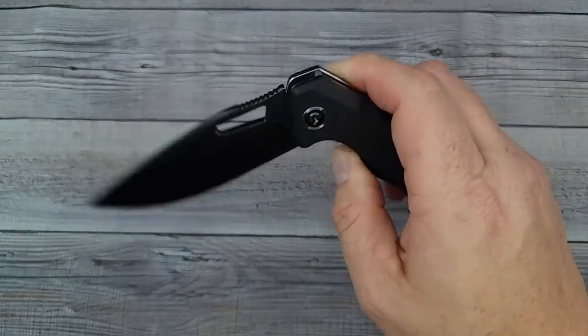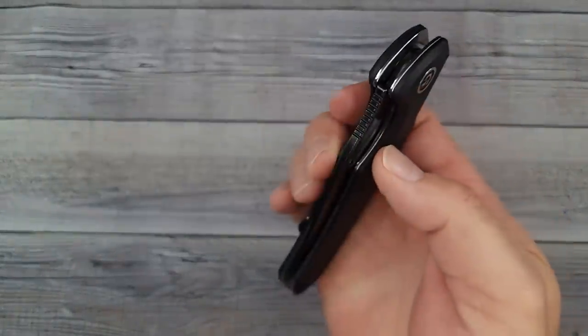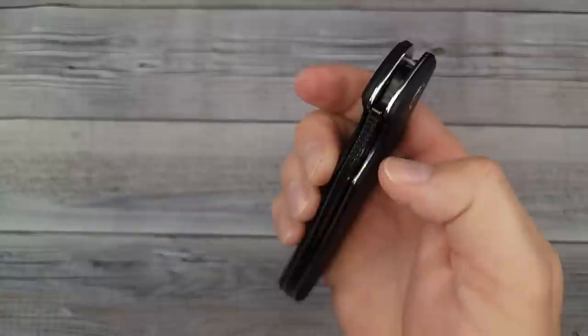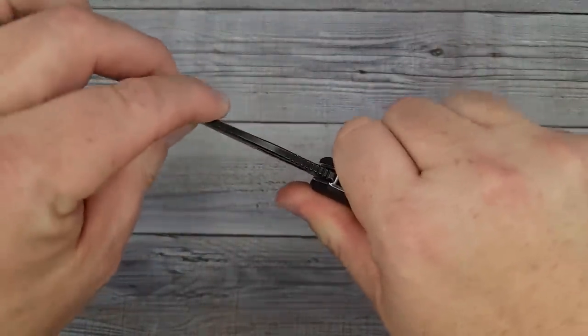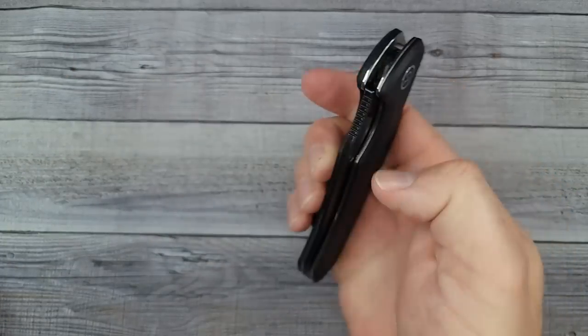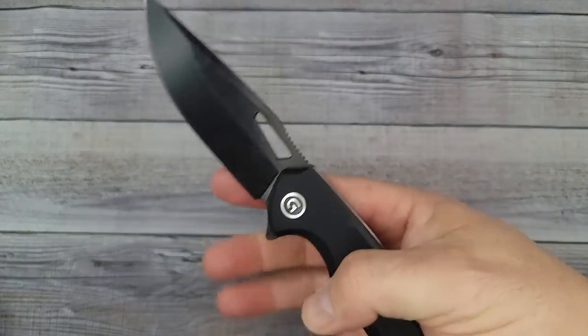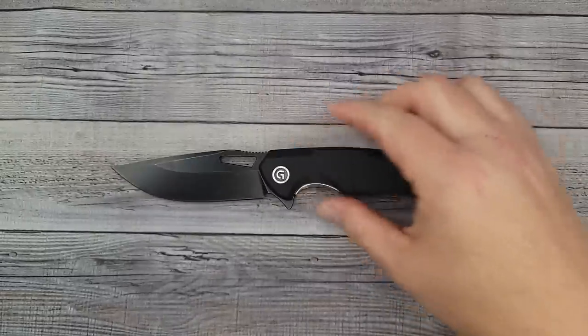What's our lockup? I'd say about 25-ish, 28 — around 25% and it is centered. The action's good and oh my goodness, look at that — that's as drop-shutty as the knife gets. Wow. It's rock solid left and right and up and down. There is zero movement. Very, very nice.